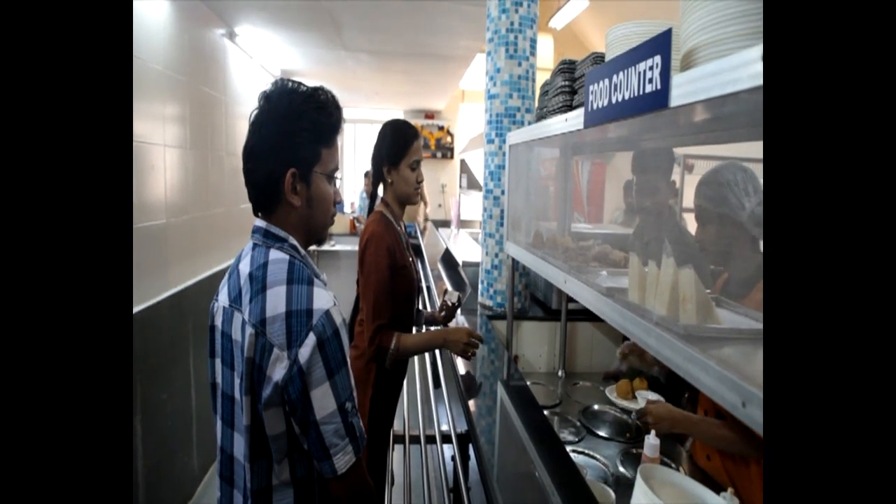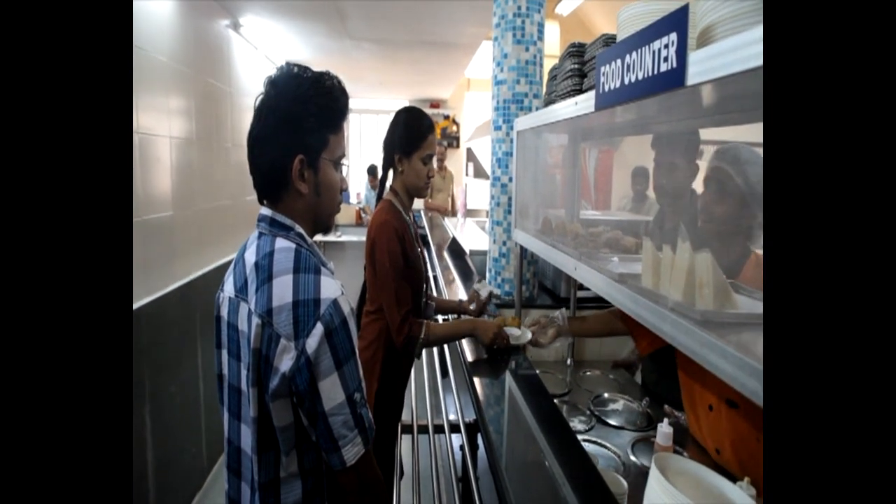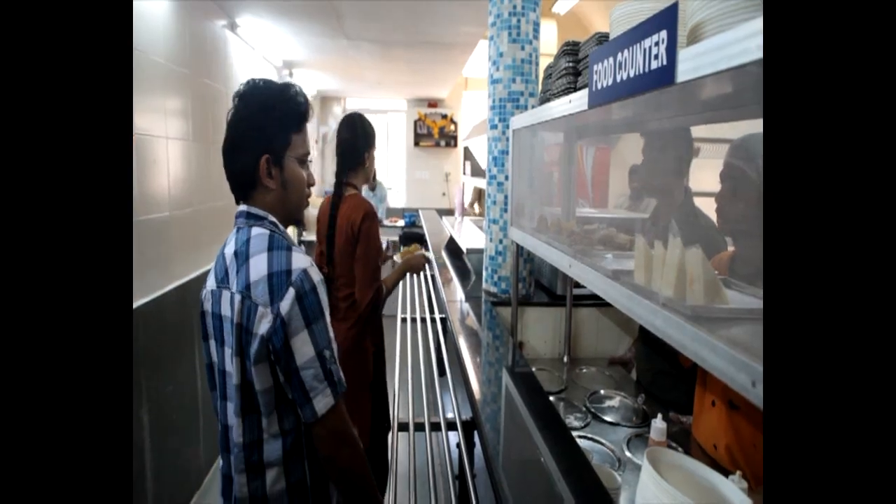Step number one: wait in the queue for your turn and order your food items. Step number two: collect your food items and come to the counter for payment.